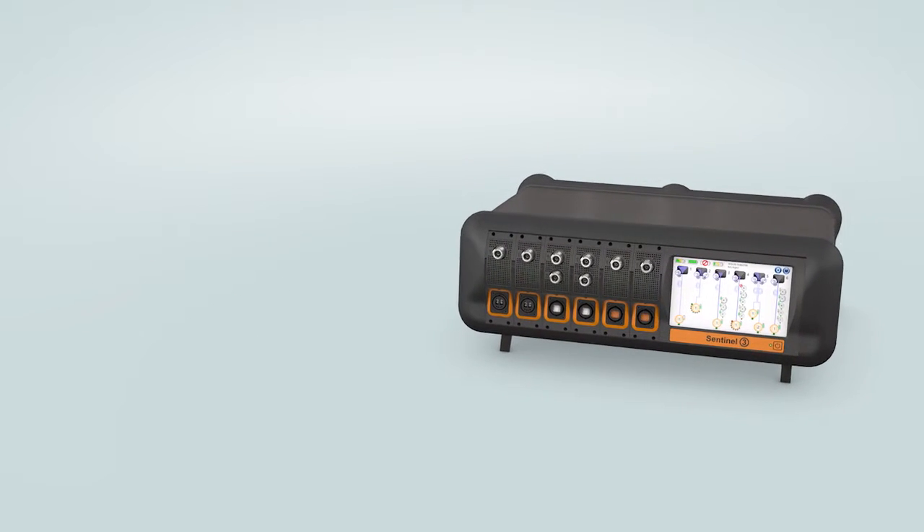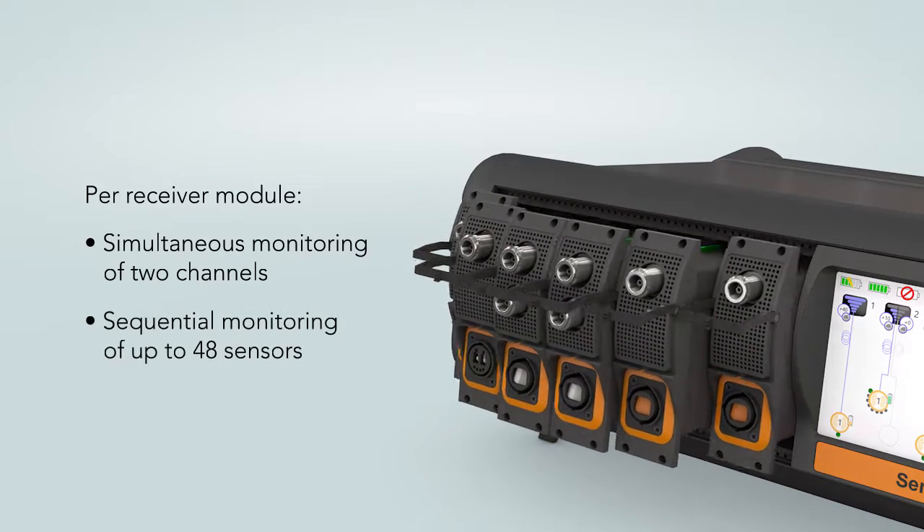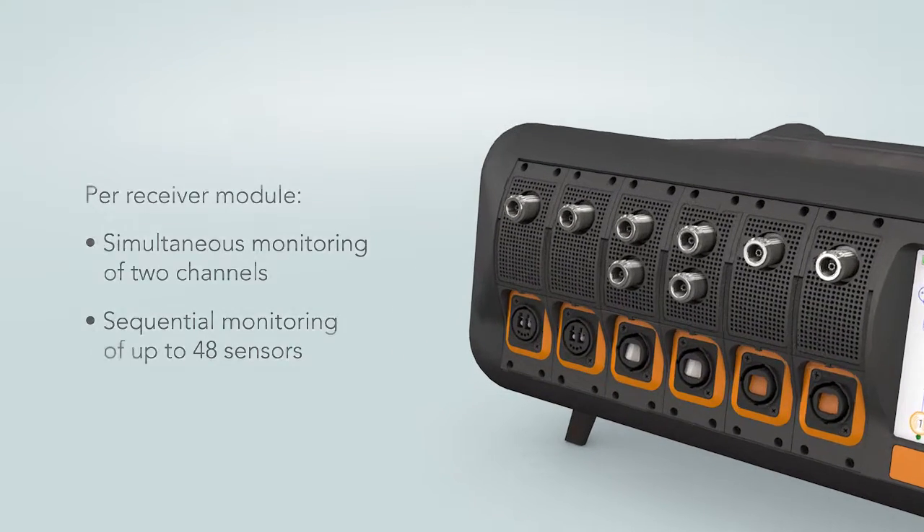The 3U chassis, available in desktop and rack-mounted formats, accepts up to 6 receiver modules. Three receiver designs are available.